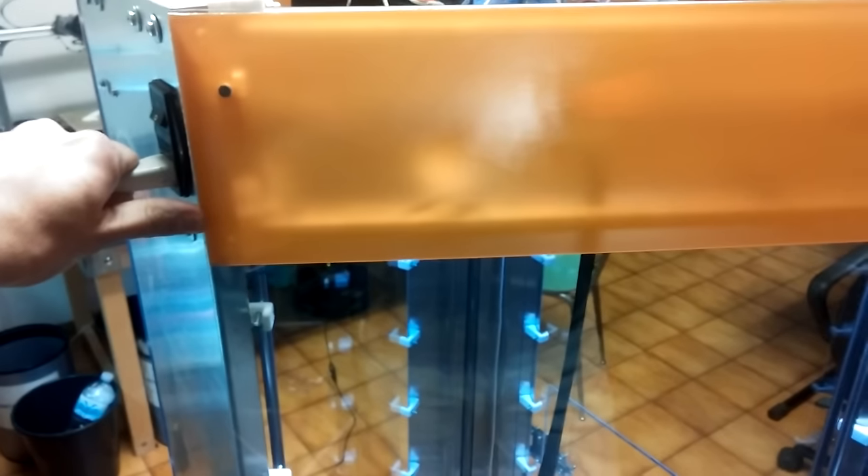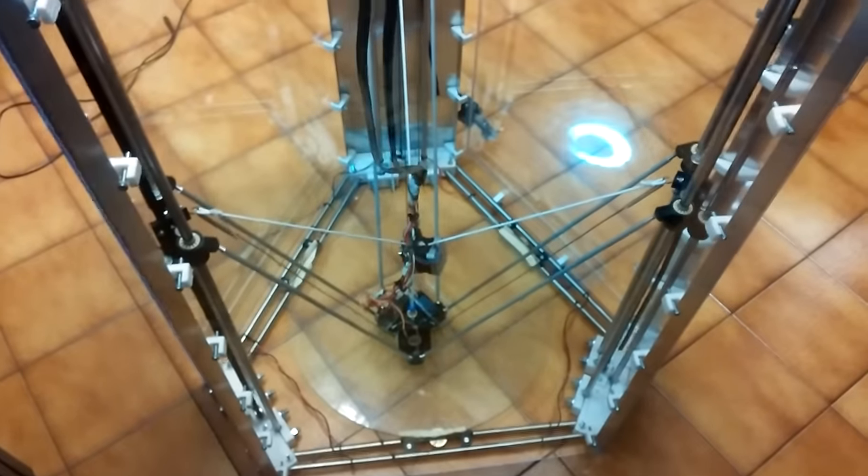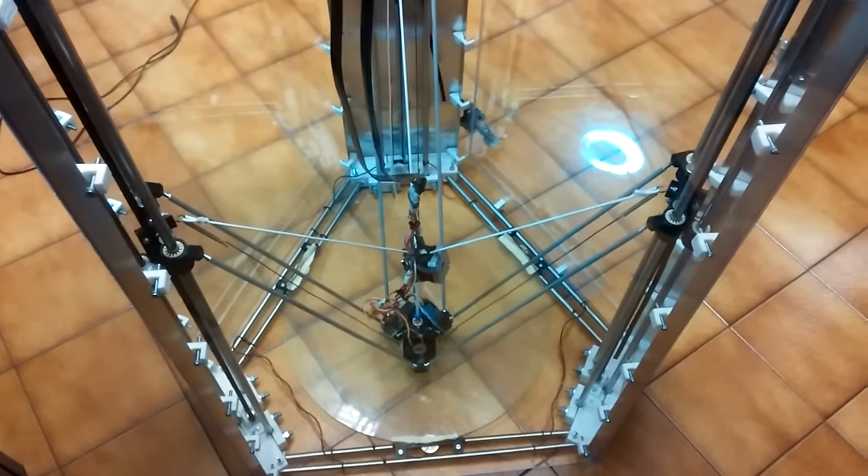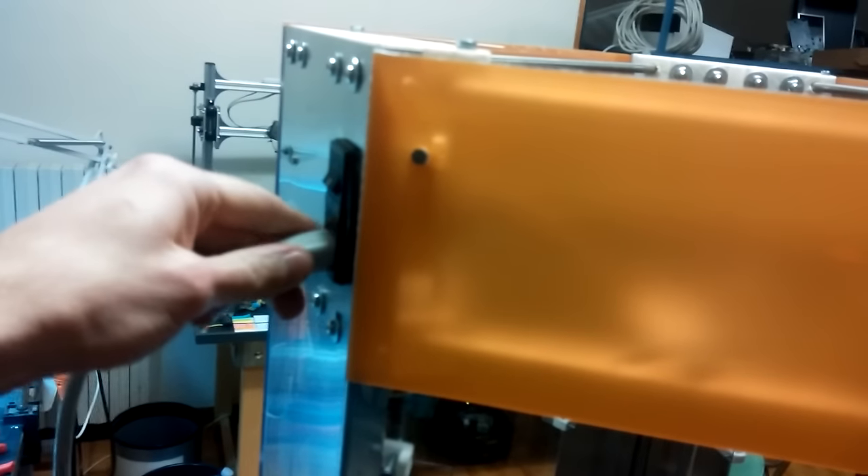Let's now unplug the power cord — three, two, one. There's an alarm and it keeps going. Perfect — it's still printing.